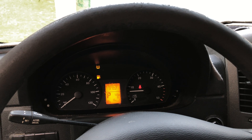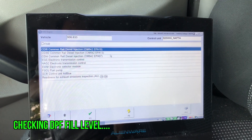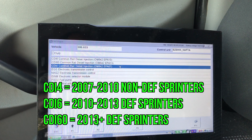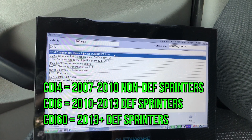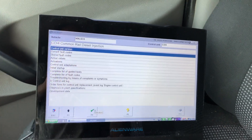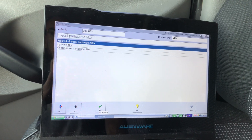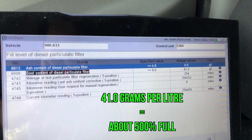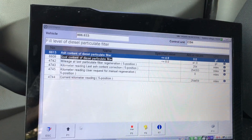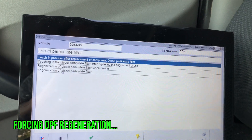Let me show you how to do that in the DAS. In my DAS, I'm going to come over to control units, drive. I'm going to go to CDI 4, because I have a 2007-2008 pre-DEF Sprinter. If I had a 2010 DEF Sprinter, I would choose CDI 6. I'm going to go to actual values, diesel particulate filter, and check the fill level. Soot content is up at 41 grams per liter, and the specified value is less than or equal to 8 grams per liter — so we are way too full.